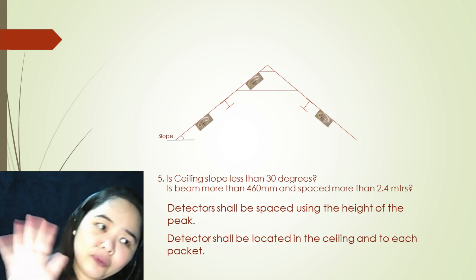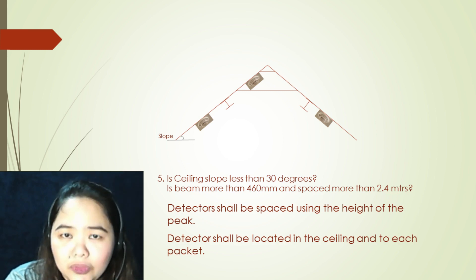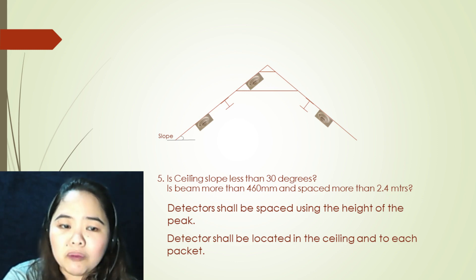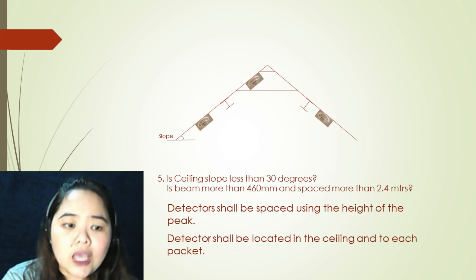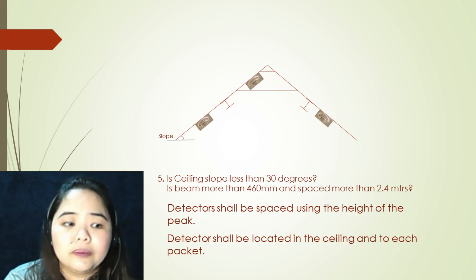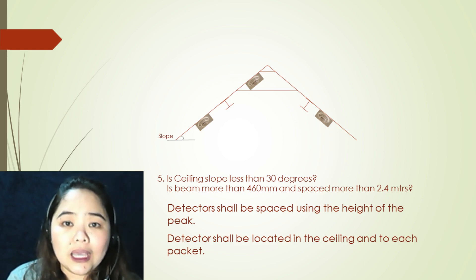On to our fifth argument: is the ceiling slope less than 30 degrees? Is the beam more than 460 millimeters and spaced more than 2.4 meters? If all arguments are yes, your first step is to locate the first detector at the point in the ceiling where it is at the peak. Detectors shall be located in the ceiling and in each pocket. Detectors shall be placed using the height of the peak.